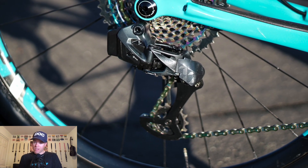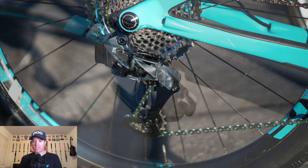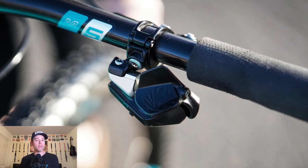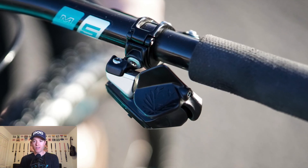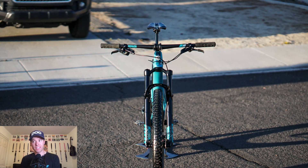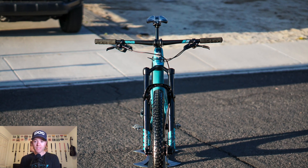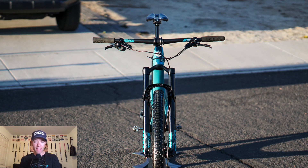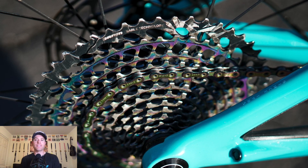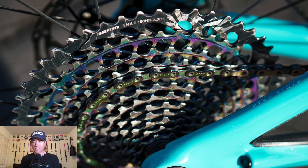I run the SRAM AXS drivetrain — 1050 in the rear with that derailleur that has a really cool feature where if it gets hit, it snaps out of position and saves the derailleur hanger. As for the shifter, I think it's a swing and a miss — they could have done so many other things. The ergos are super weird and I've tried every mounting position. But it does make for a very clean cockpit, and I love how it shifts. I've never once had a bad shift with this system. Love the rainbow finish, but it does wear off.